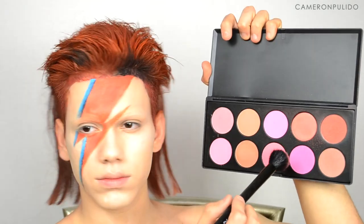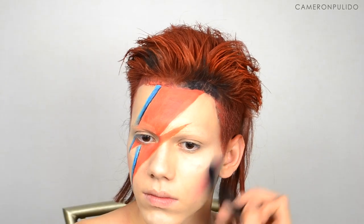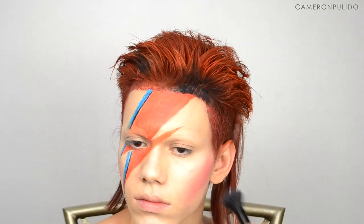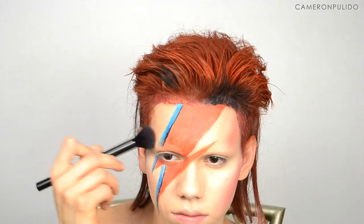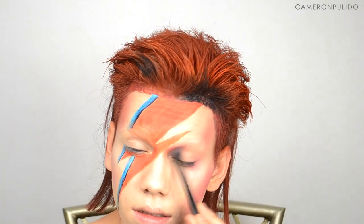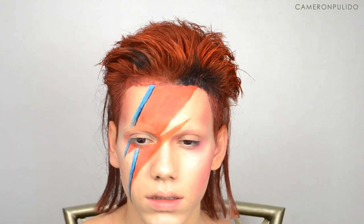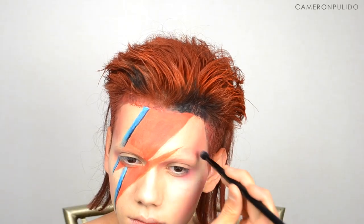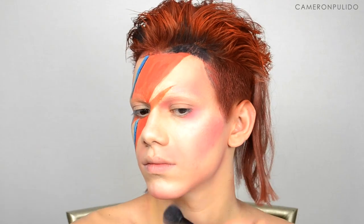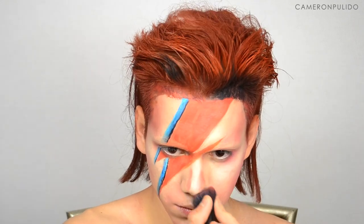Next, taking this Morphe blush palette in 10B, I'm picking up those three shades and applying this where you would normally contour — but I'm just applying blush there instead — to the hollows of my cheeks, my temples, and also my jawline. I'm also picking up those blushes and applying them to my eyes, into the inner part of my eye, and running it on my lower lash line as well. I'm also contouring my nose with the same blushes.